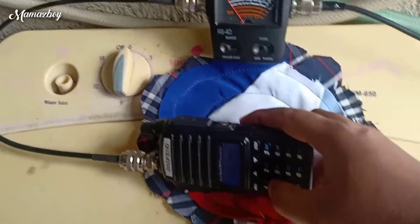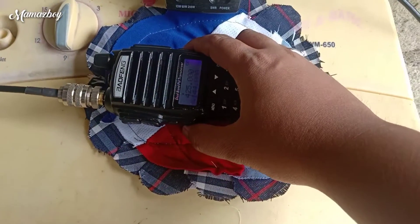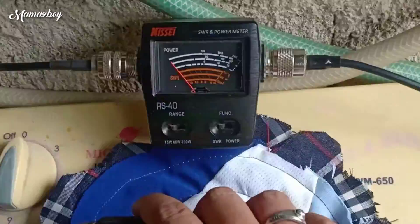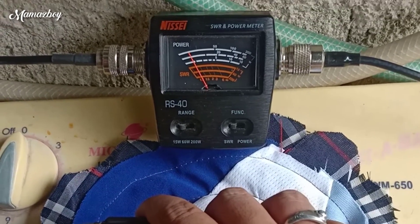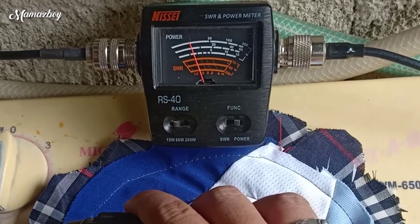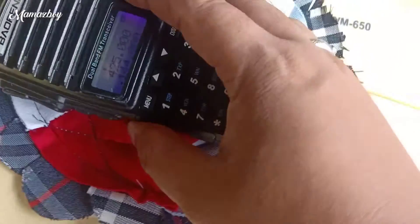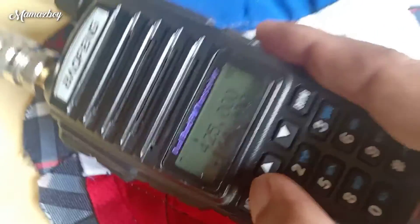Okay, next is 1.4.4.0. Okay, pasa siya na kung tabi nga guys, so 144 MHz. SWR 1.2. And then power output 1.5, 1.5. Okay. So guys, siya nga pala — 2 bars na lang ating battery, 2 bars na lang. So yan tayo.